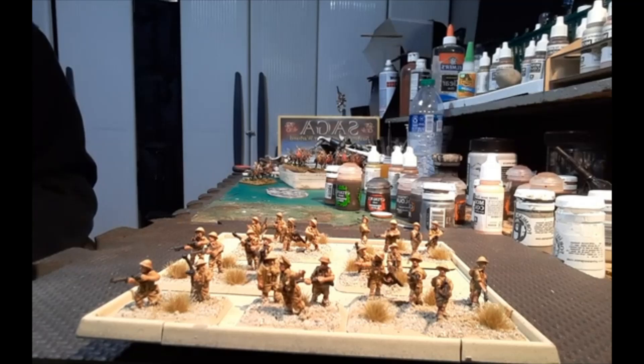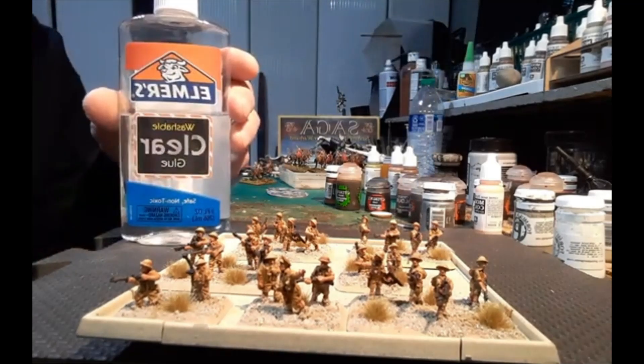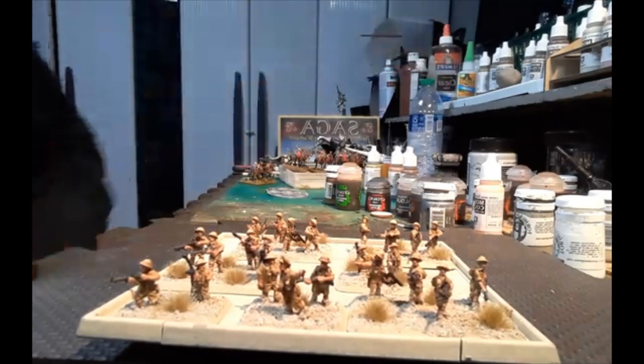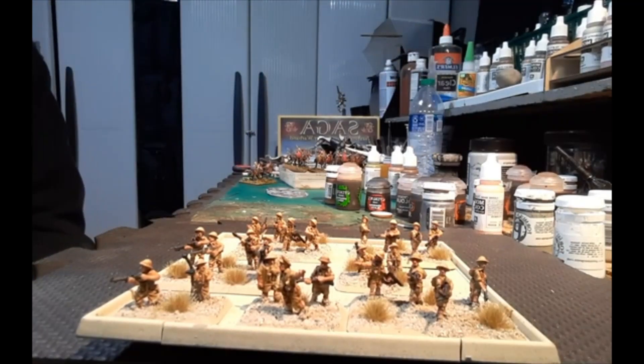Starting from the bottom: primer is a desert yellow from Army Painter. Then for the base I use a paper sand — the kind of fine stuff you use between stones when making a walkway. I apply it with a clear glue, which dries really hard and you don't have to worry about it coming off. On top of that I use some Army Painter tufts.